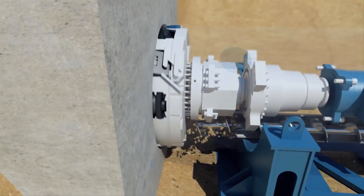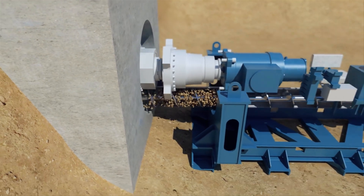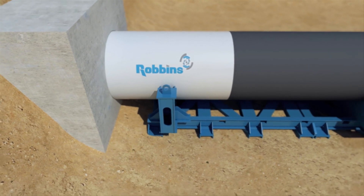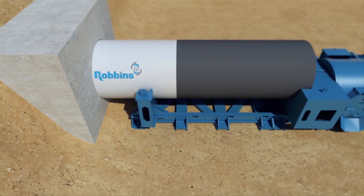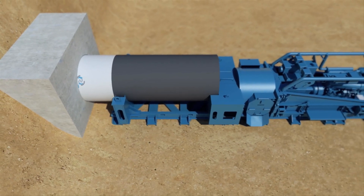During a push, the SBUM generates torque using an internal drive motor. The ABM generates forward thrust, which is transferred through the casing to the tunnel face. Robins SBUMs can be used with steel casing or reinforced concrete pipe if required.